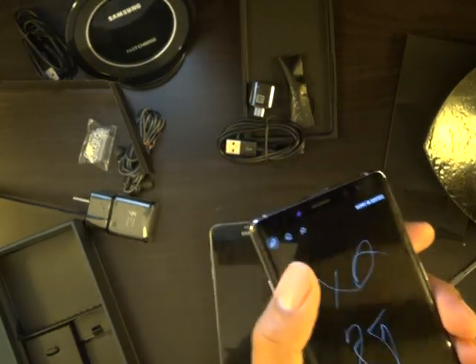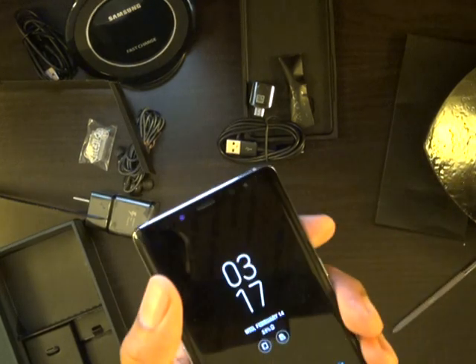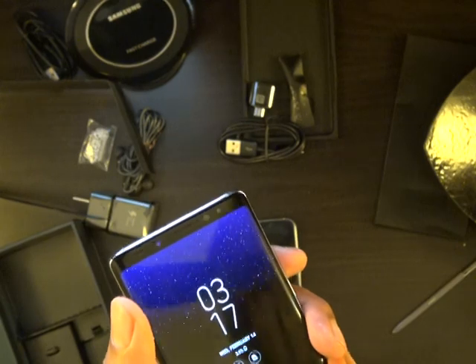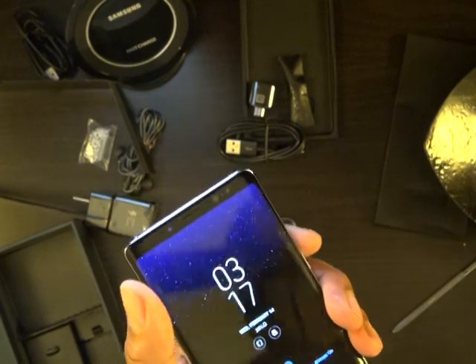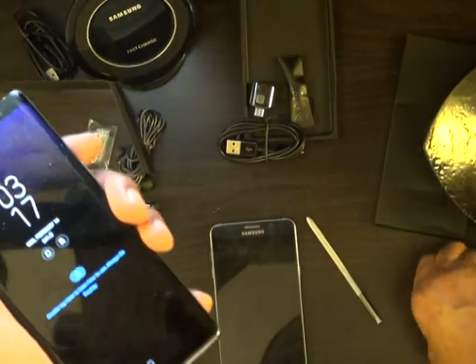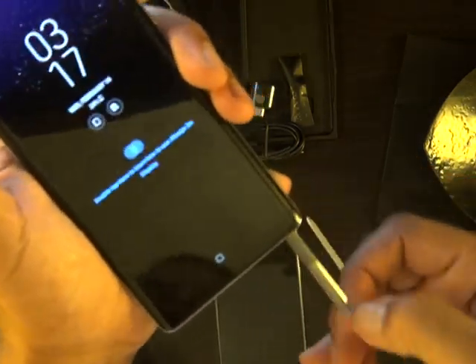Once they say they repaired the phone, make sure you have something recording this. Once they acknowledge it, then you say, 'Now that you're acknowledging that this phone was repaired by you, I do have one problem with the phone. After spending all this money to get the phone repaired, I can't write on the screen with my S Pen.'